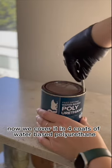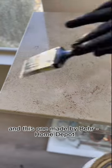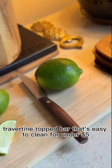Now, we cover it in four coats of water-based polyurethane. This type of polyurethane never yellows, and this one made by Baer actually self-levels so you can't see any brush strokes. Let it dry, and now you have a faux travertine-topped bar that's easy to clean for under $5.